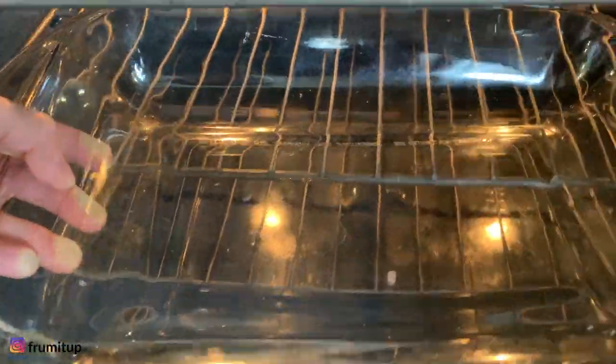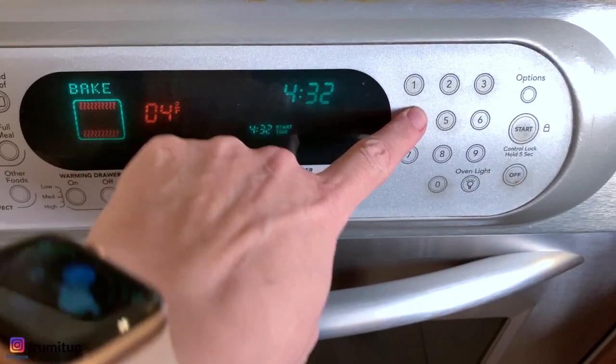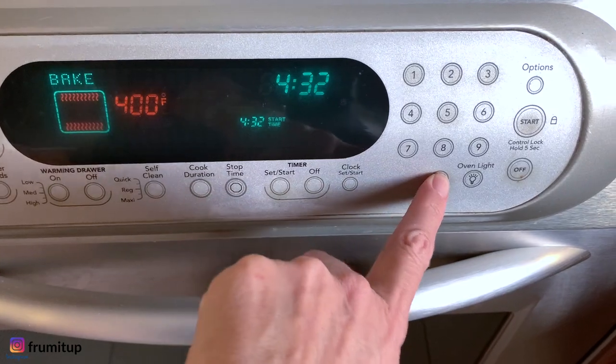Place a 9x13 baking dish or pan in the oven and preheat your oven to 400 degrees Fahrenheit, letting the dish heat up inside.